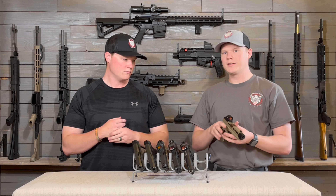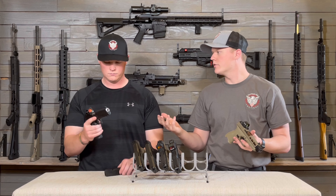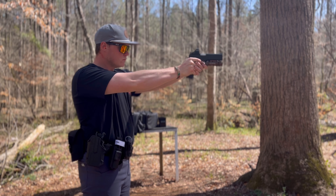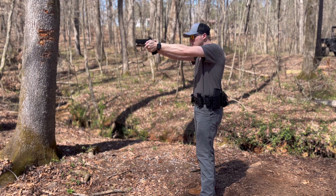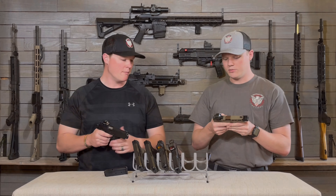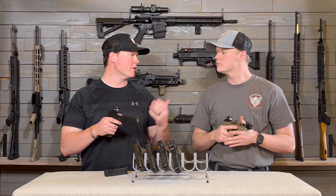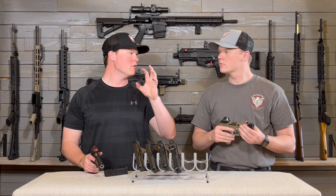I've been pretty impressed with this optic — it's Holosun quality, it's not cheap. The one thing they kind of took out to get a lower price was the solar panel on top. So you could say it's basically the little brother of the 407C — just a slightly cheaper option. The main difference is it doesn't have that solar panel, so where this one is a bit cheaper, you're getting about 40,000 hours of runtime. Both are shake awake.